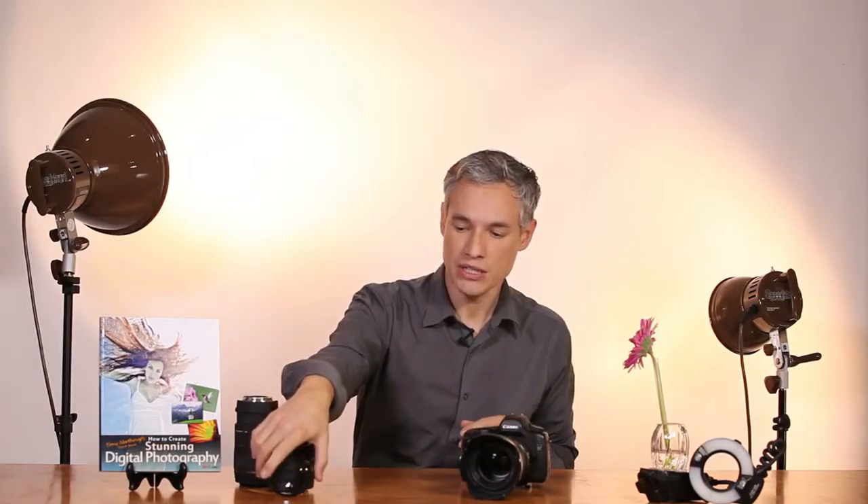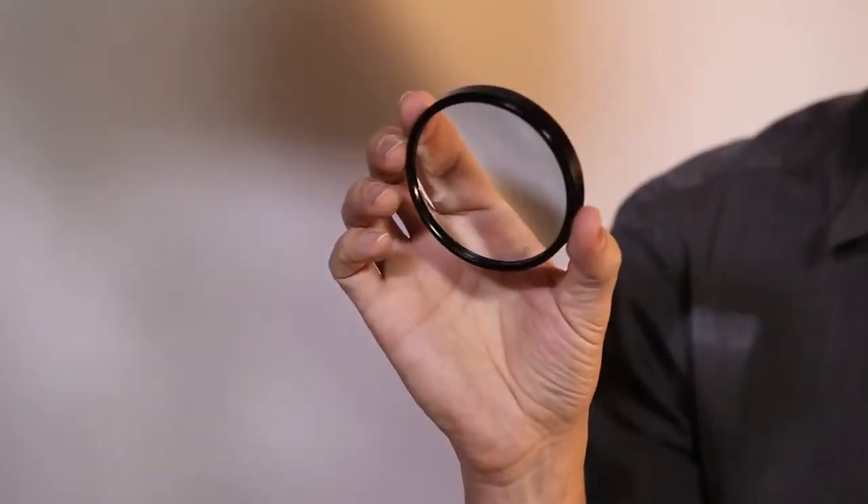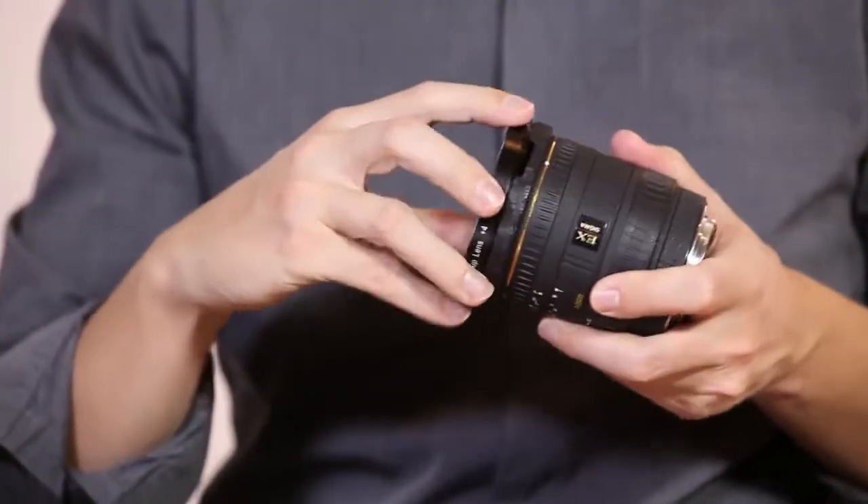If you want to get that close you're going to have to go into macro photography. Fortunately it doesn't have to be that expensive. I've got three different types of macro photography equipment here. The easiest and cheapest is called a diopter, and this is like a big magnifying glass that you screw onto the end of a lens just like a filter.